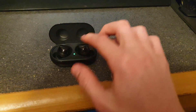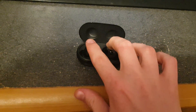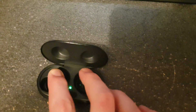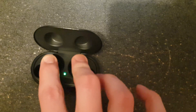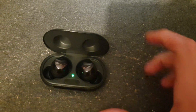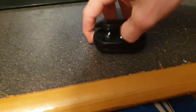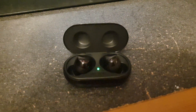Basically, all you have to do is open the case, then hold down both ear pads. The case should start flashing green like that. Then you close the case, and after you do that you open the case back up and they should just connect automatically back together.